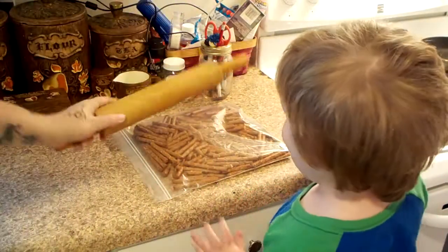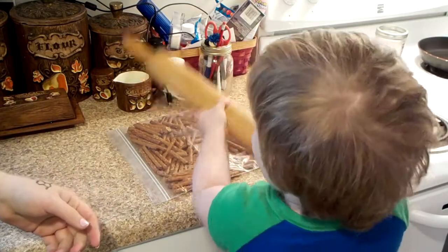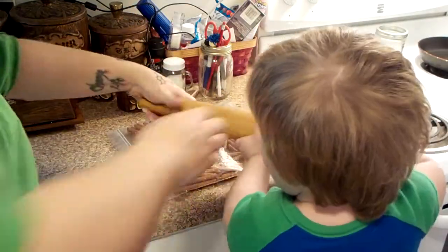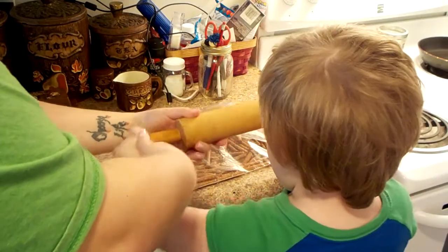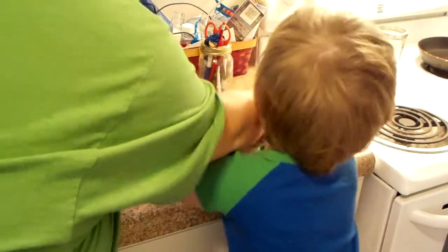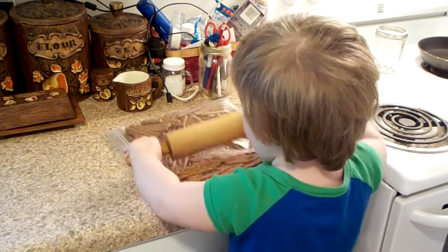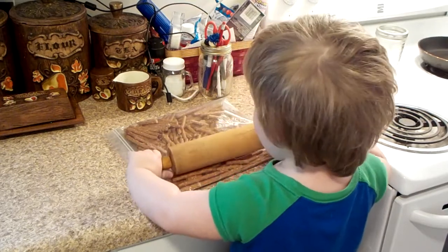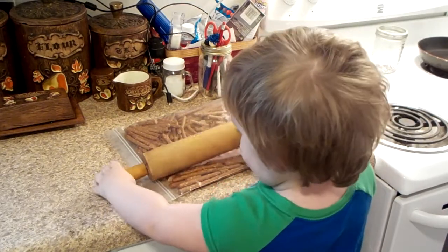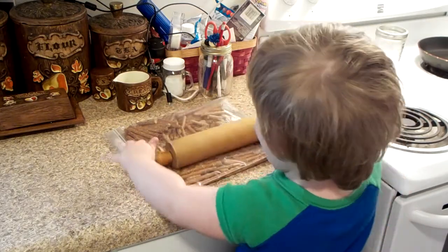Hold those handles. Hold this handle and now hold this handle and go boom, boom, boom. Do it. Say smash and smash. I'm going to keep smashing.